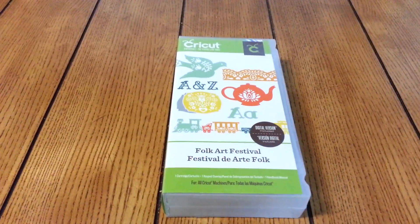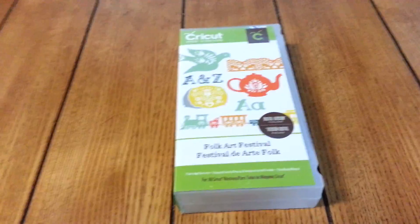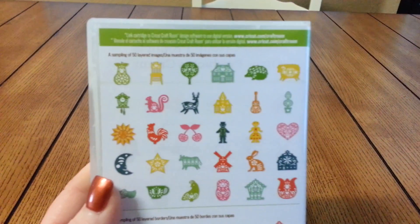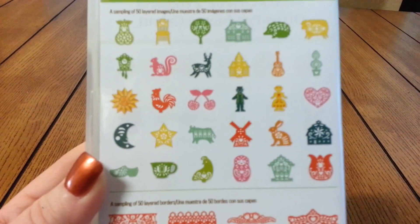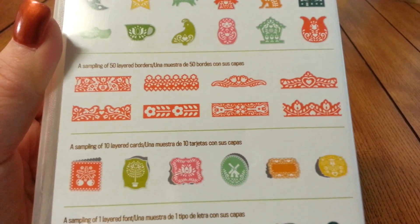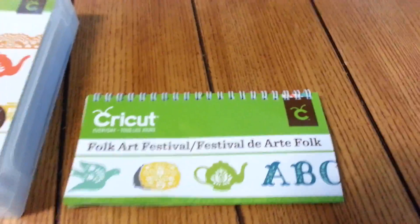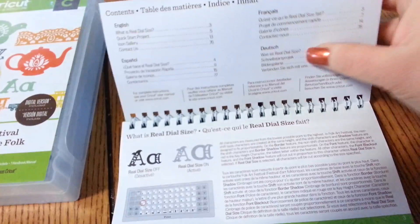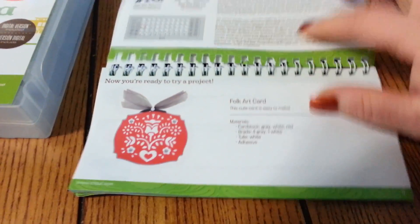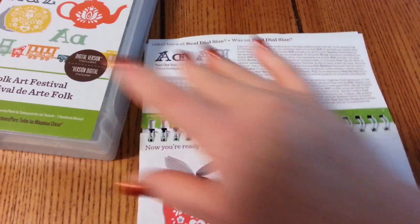Hi everybody, welcome! This is Maria and today we're gonna be seeing the Folk Art Festival Cricut cartridge. This is the back of the case — these are some images that it has. It really has some borders and layered cards so you can make things. We're gonna see inside the booklet; this is a project they always put inside so you can see what you can make with it.